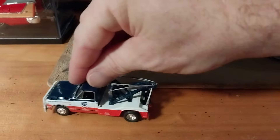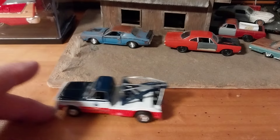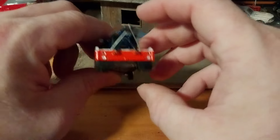On the roll test — yeah, they wobble a little bit, but it does roll okay. It's Greenlight or M2, so I'm expecting a little bit of a bent axle. It's not that big of a shocker.